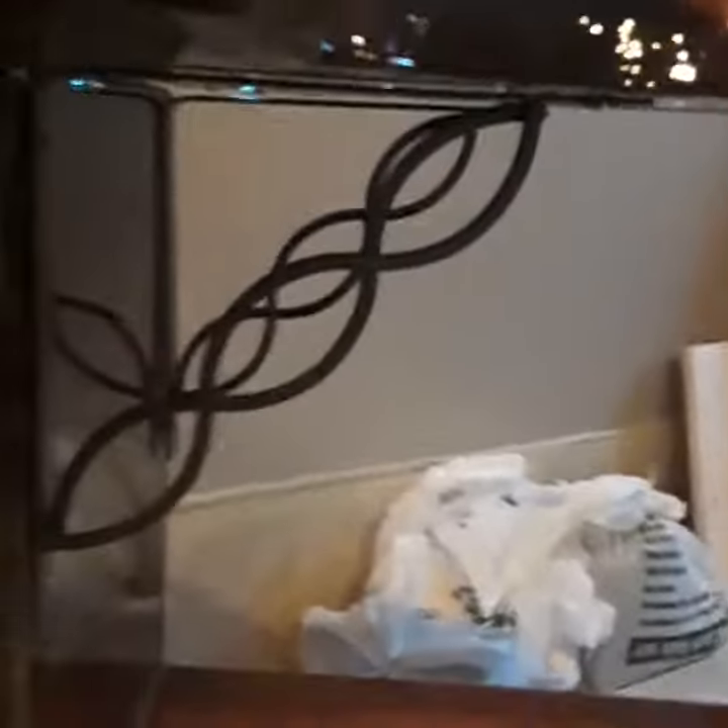There's my logo — you can't see it but it's carved in there. And that is the shelf light that goes up under it.